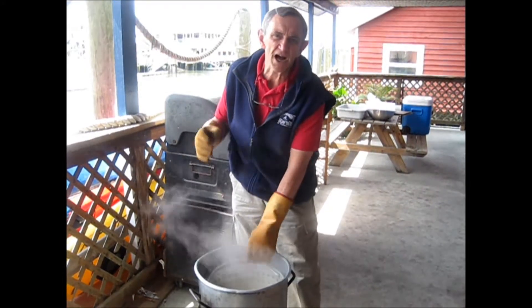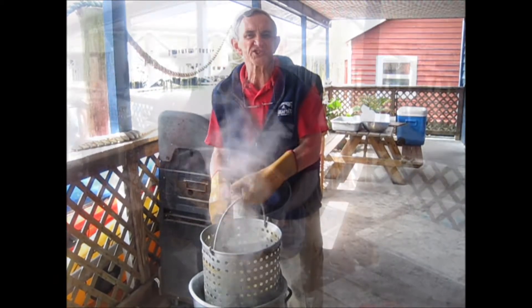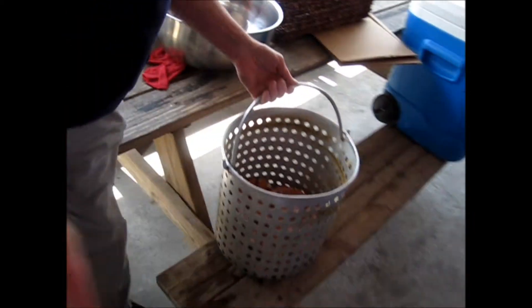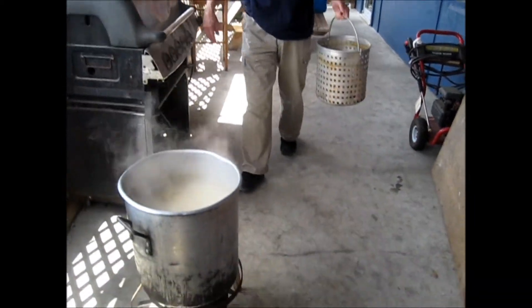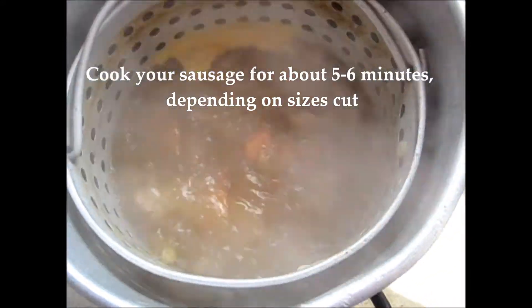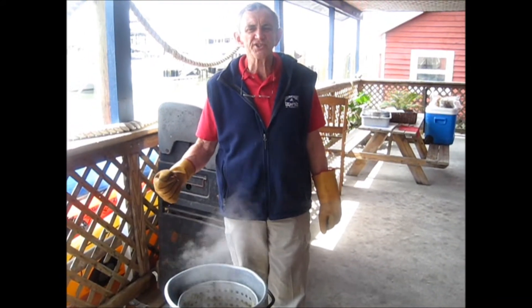Now it's time for our corn to come out. Be careful with all this steam and hot water — be sure you're safe. Put the corn out and you're ready for your next step, which is going to be our sausage. Now we're ready for our smoked sausage to go into our hot, steaming water. About five or six minutes in, our sausages are ready to come out.